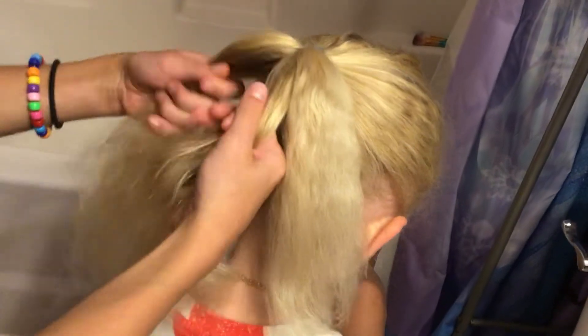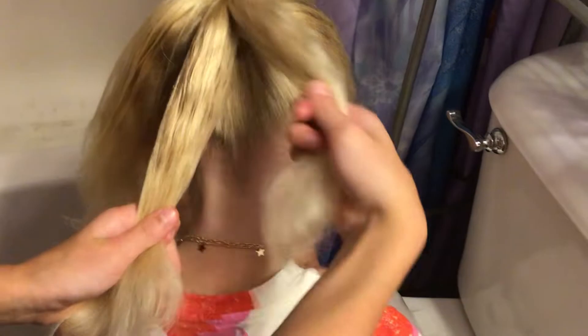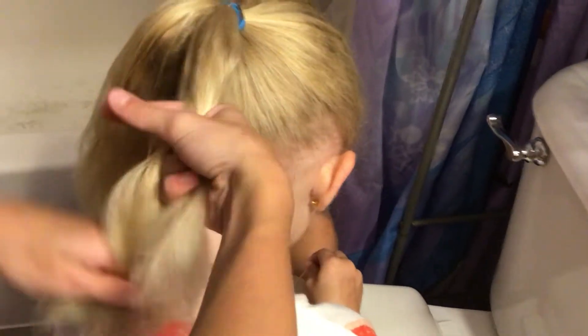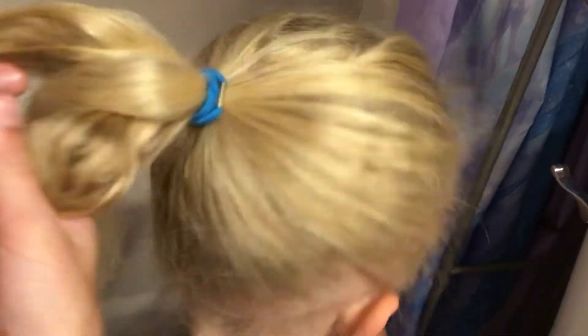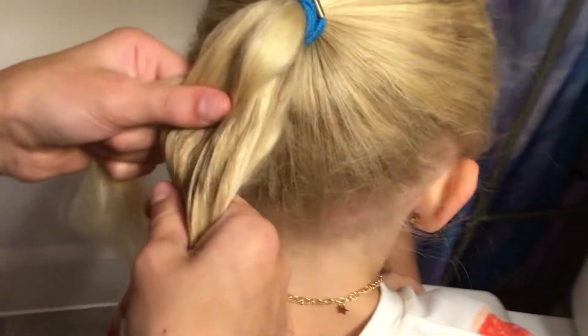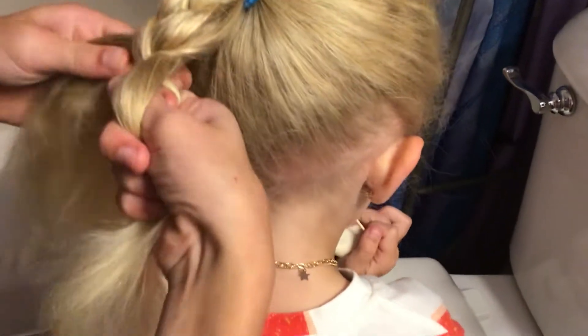So first you separate them. You try to make them as equal as you can, and then you put one side over. You can start with the left or the right side — it does not matter, it will not change anything. You take the other side, you put it in the middle, and then you take the other side and put it there. Take the other side, put it there, and just keep putting the sides like that.